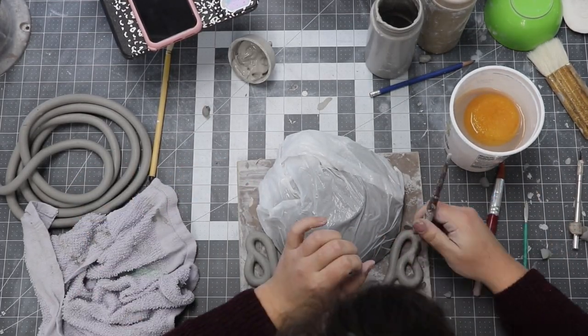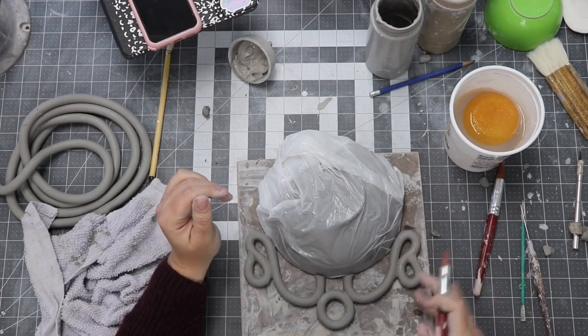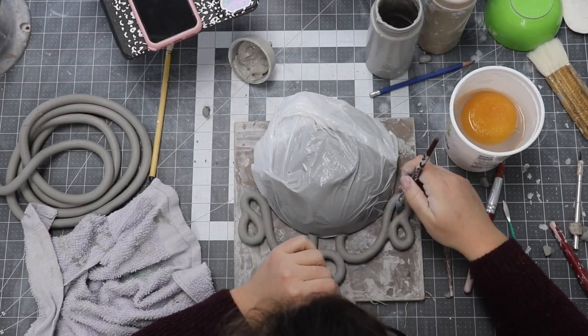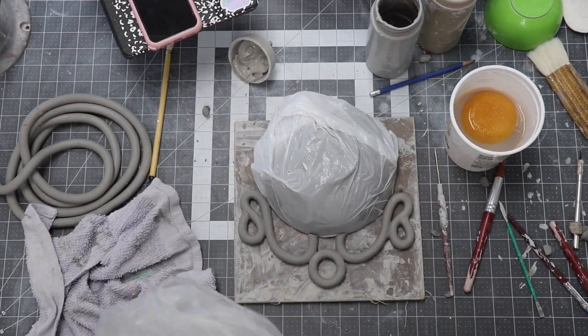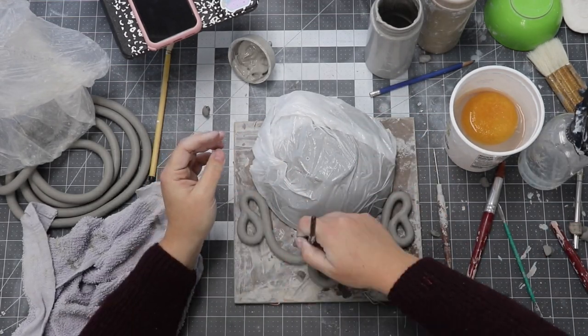I sprayed and bagged my bowl really tight so I could fit the coils perfectly to the contour of the bowl, making sure they set up in the perfect shape. Sometimes I'll put a patch of plastic bag with some water around the exact areas that I'll be slipping and scoring on later — it makes the joining just a little bit easier.